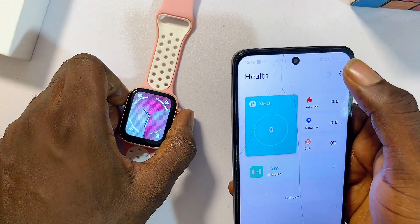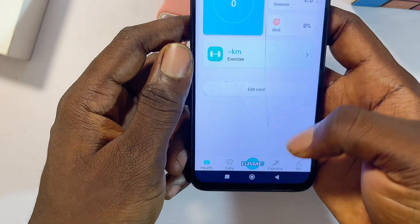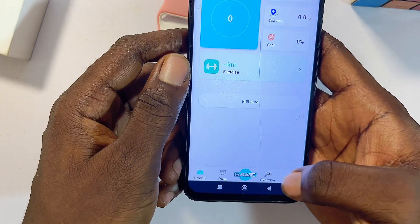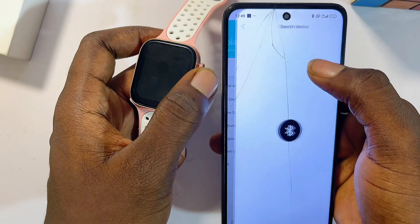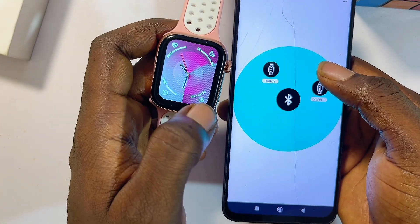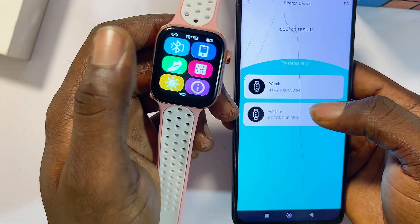Now you want to pair your smartwatch app with your actual smartwatch. Click on the watch icon at the top of the home page, or alternatively go to the 'Me' tab — in some smartwatches it's called the 'Devices' tab or 'My' tab. From there, click on 'Search for Devices' so you can find your smartwatch. Once you give it permission, the app will start looking for available smartwatches. If your smartwatch has Bluetooth, make sure you turn it on.